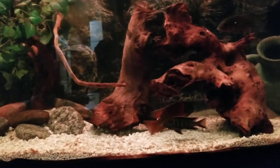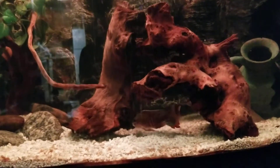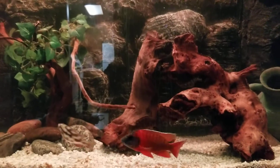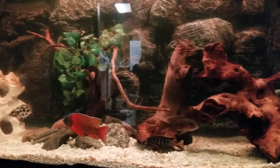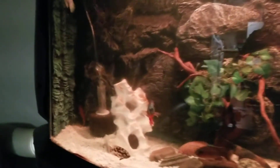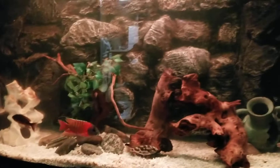I got the African cichlids, German blue rams — two German blue rams. I don't know what the other ones are called. Some dude at the store was losing his mind yesterday over those fish, but hey, this is what I got. Hope you like them. The water is clearing up; I need to get rid of the algae in here too.